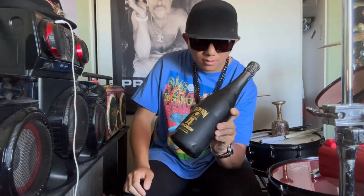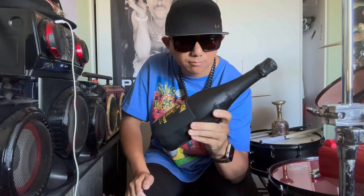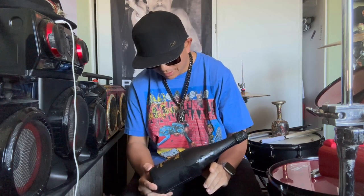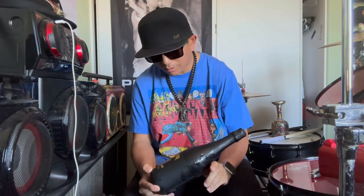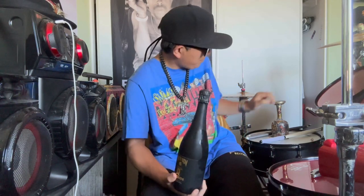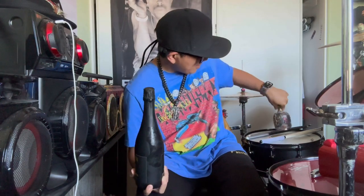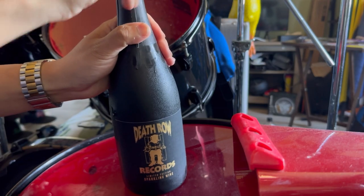I got this a couple days ago and had to put it in the fridge to make sure it was cold. I'm not really a wine drinker, but we're gonna taste this, see what it's all about, and I'll give you my honest opinion. It's a California sparkling wine, Snoop Dogg approved, Dog Pound approved. I've got my chalice here, so let's open this up.